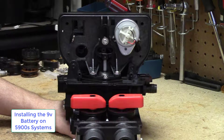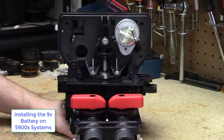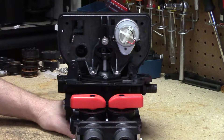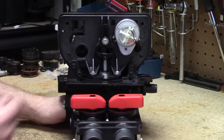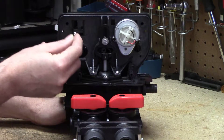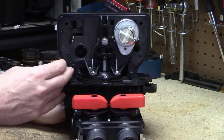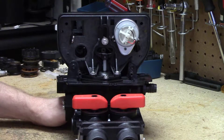We've got a quick video for the 5900S series regarding the location and placement of the 9-volt battery. If you get a filter valve, it's likely that the lead for the battery will be hanging out over here, and if you get a softener valve, it's going to be in a different place.